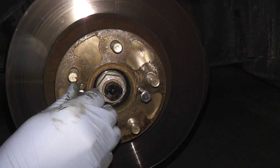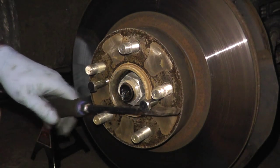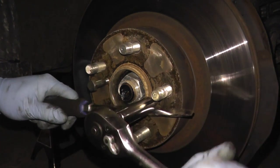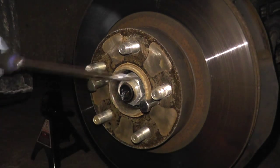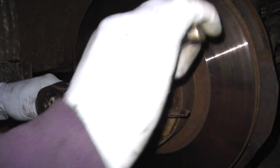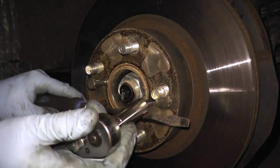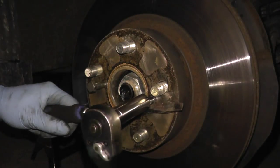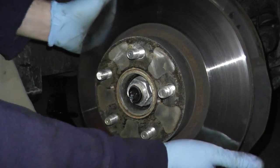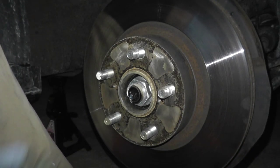To keep the rotor from spinning, get yourself a screwdriver. You can already see on the lip here that it's coming off. And that's it — it's just that easy. Go ahead and place your brand new rotor or your replacement rotor on the hub.